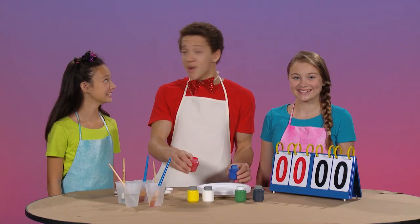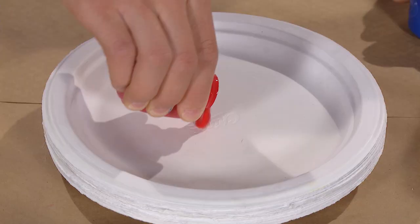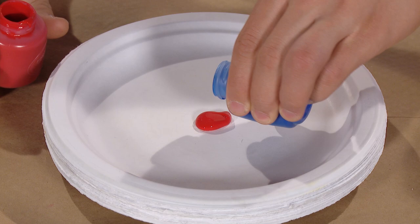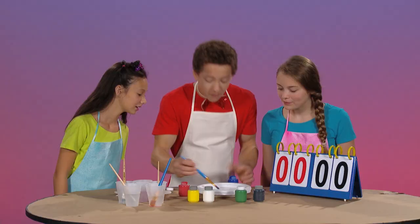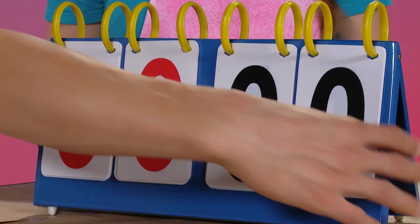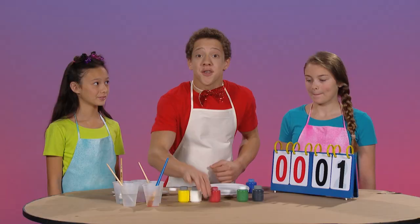All right, what color do you think we will make when we mix red and blue? I think it's going to make brown. I think it's going to make purple. Let's mix them together and find out. It's purple! You get a point, Darby. Yay! Good job.